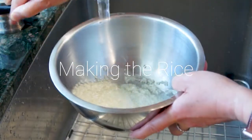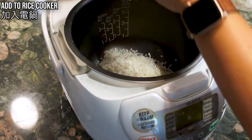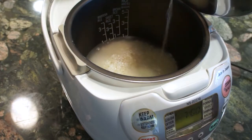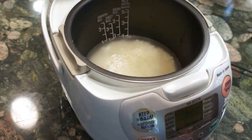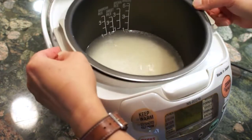Now we'll make the chicken flavored rice. Rinse rice 3 times and add it to the rice cooker. Instead of adding water, add chicken broth. Please follow the instruction for making rice and add the chicken broth accordingly.